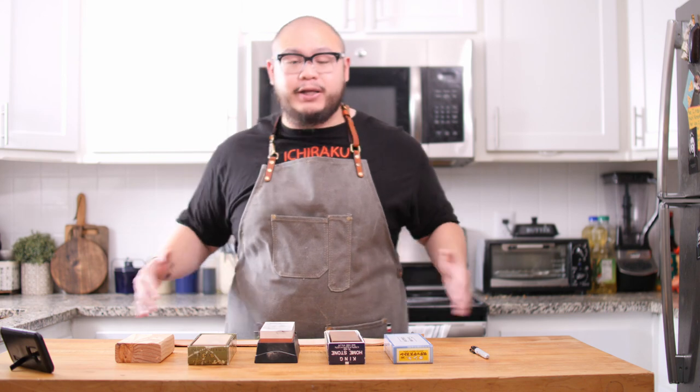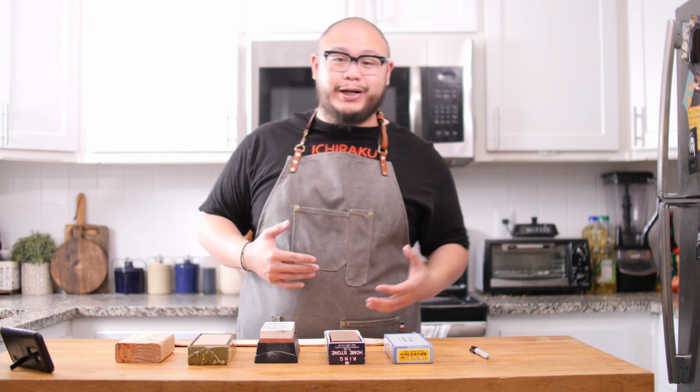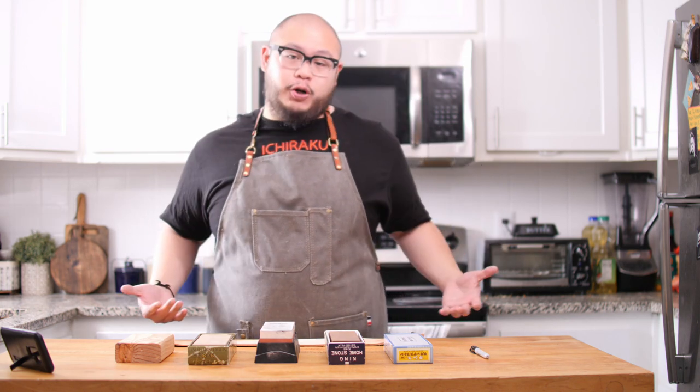The first thing we need to talk about is sharpening material. There are a ton of sharpening supplies out there: wet stones, lapping stones, soaking stones, splashing stones, diamond plates, diamond stones — just a ton of stuff, with price ranges from about $20 all the way to several hundred dollars. Being on an average income, I sharpen on a budget.